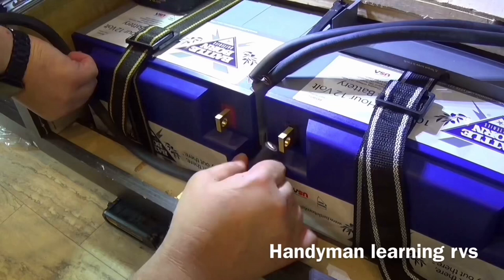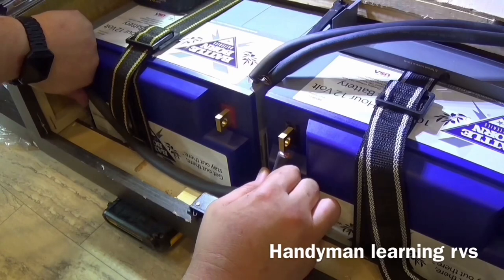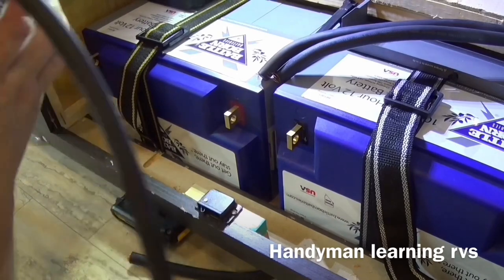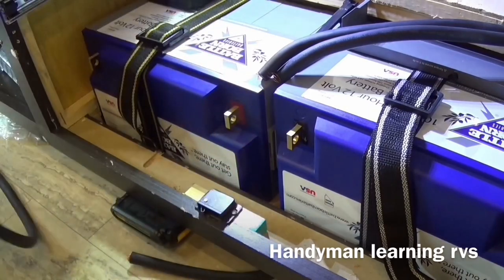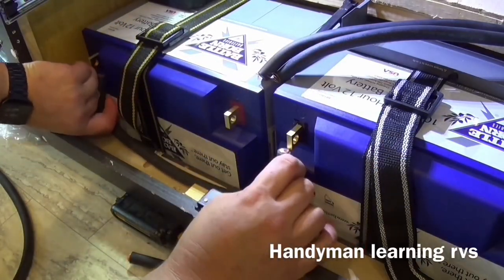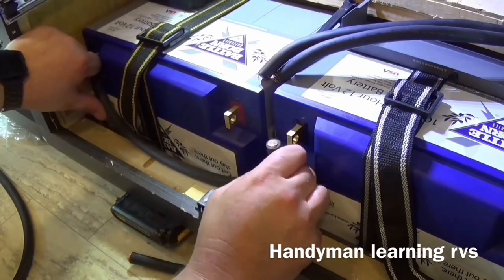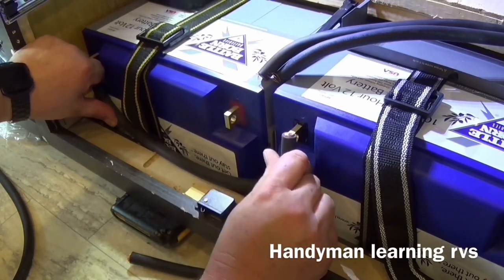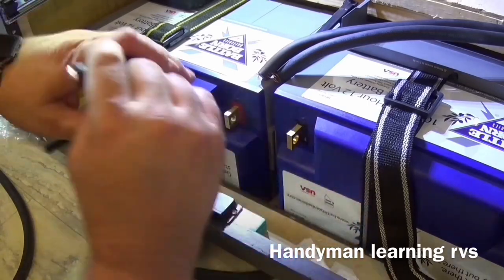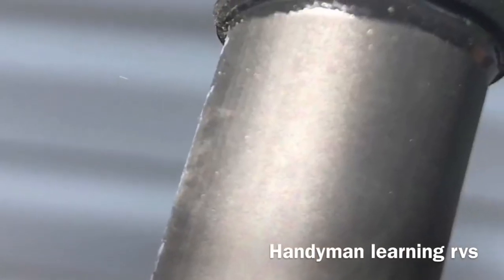Now it's time to start getting ready to do the cabling. I start by measuring the cables to see how long I'm going to need them. Then after I determine the length, I take my cutter and it cuts right through the cable. Then I double check to make sure I have the proper size. I also have a video that will show you how to make battery cables, either with a crimp tool or soldering them. For this project, I soldered all my connections and decided to use waterproof heat shrink on all my cables as well.